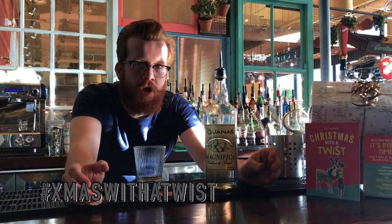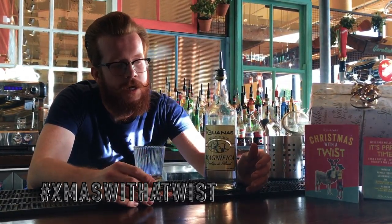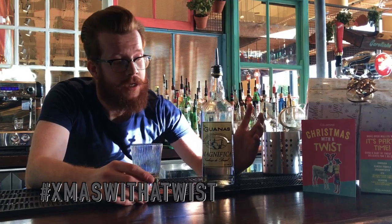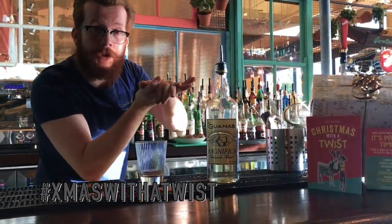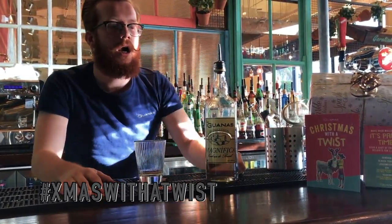Okay guys, so the first group of cocktails we're going to show you over these next four days is our cachaça-based cocktails. Now cachaça is a spirit from Brazil — a lot of you are not really familiar with this one. Essentially it's rum's cousin. Whereas rum is usually distilled from molasses, which is a byproduct of sugar, cachaça is made from sugar cane juice — you literally crush the sugar canes, ferment that, and distill it. So it's very similar to white rum but it's got a slightly different, more toffee aroma to it.